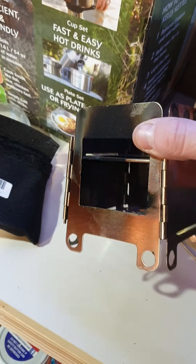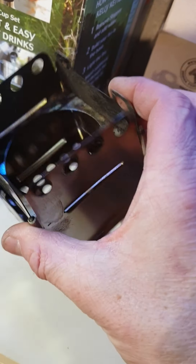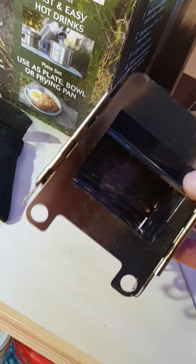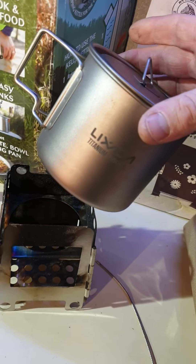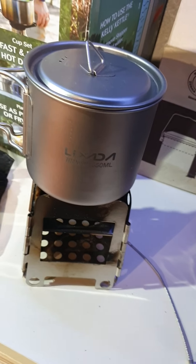Right, everything's cooled down. Still kept its shape pretty well. I've just found — I had a mad buying spree — got that cup, that fits lovely in it.